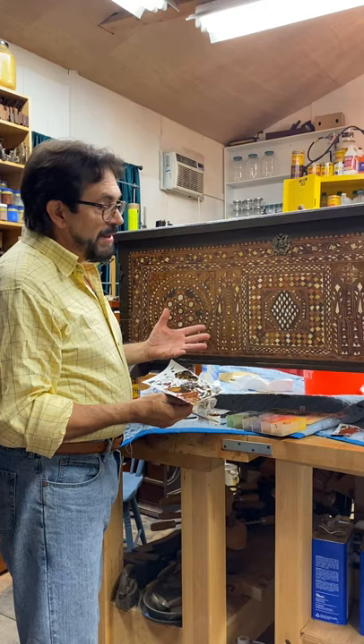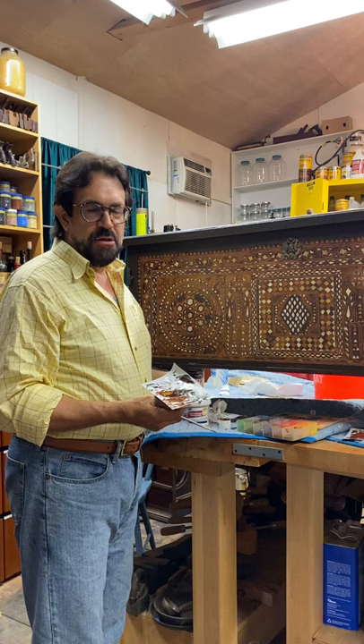It's inlaid with bone and a little bit of ivory. They did buy it in Egypt — at a flea market in Egypt — somewhere in the $400 to $500 range. To ship it back was $2,000.